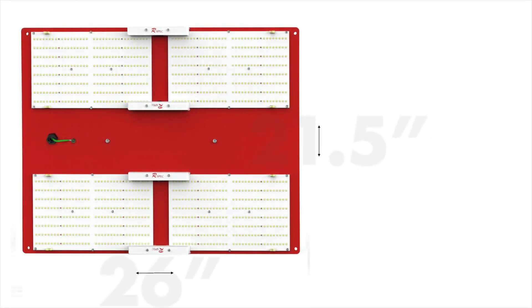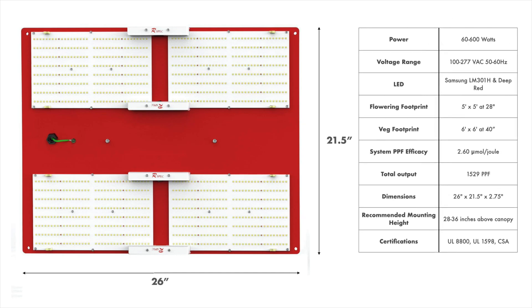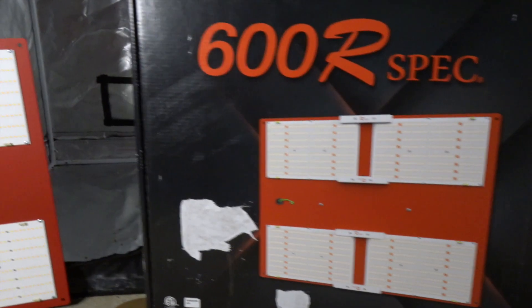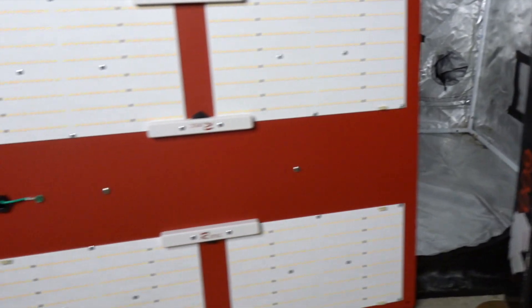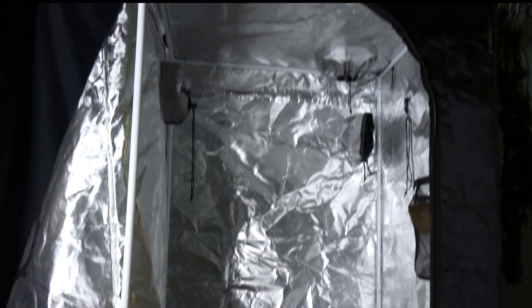The HLG Quantum Board is 26 inches long and about 22 inches high. It uses 600 watts and it's powerful enough to cover a 6x6 grow space. We're putting it in a 3x3 tent so we can do a side-by-side comparison with one of our other lights.